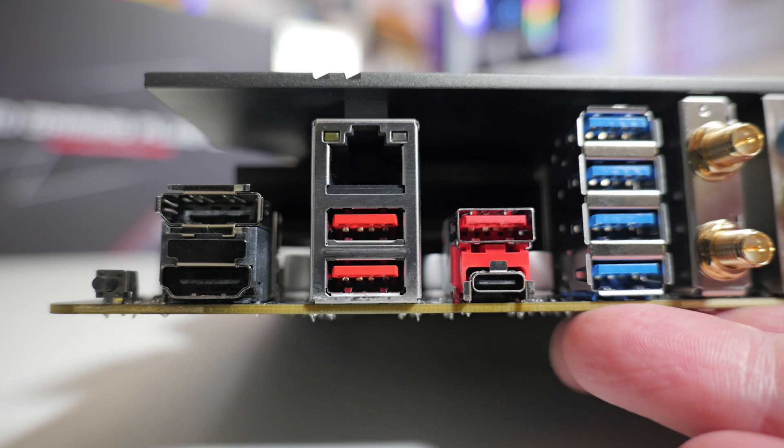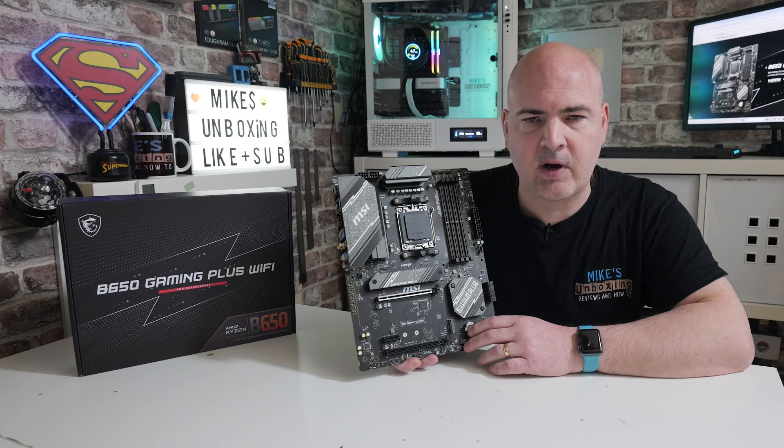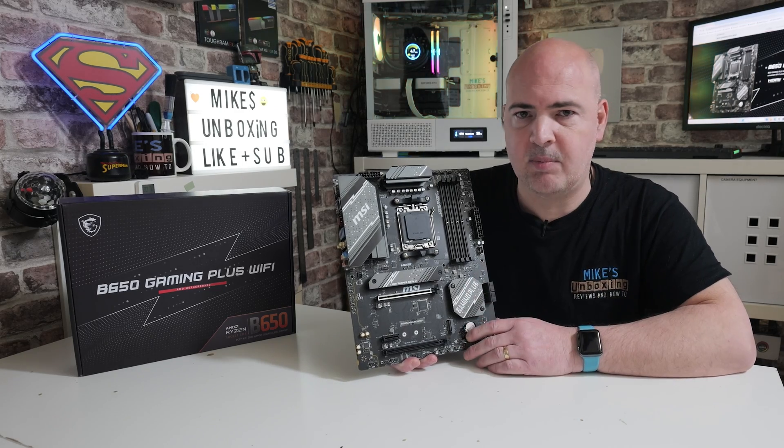So today we're going to do an unboxing, I'll show you what you get in the box, we'll go through a tour of the motherboard and the ports and the specifications, and then at the end of the video you can work out whether or not this is going to be suitable for your next budget build.